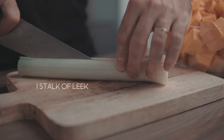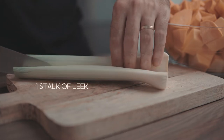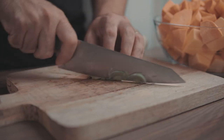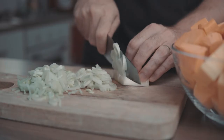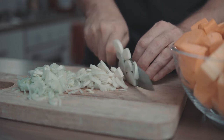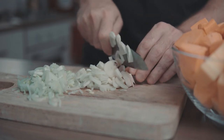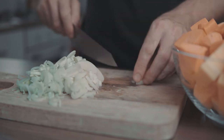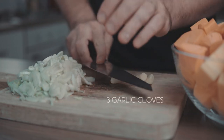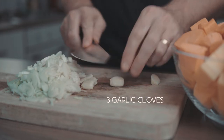Next, cut one stalk of large leek in half and slice it roughly into half moons. Use only the white and light green part of the leek. Finally, smash three garlic cloves with your knife and head on to the stove.